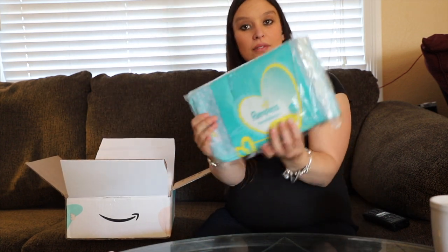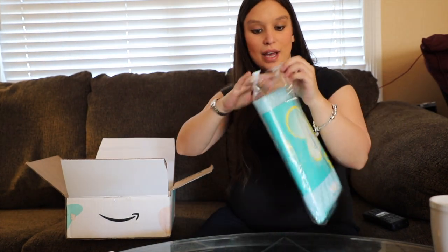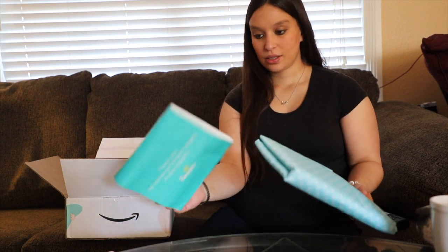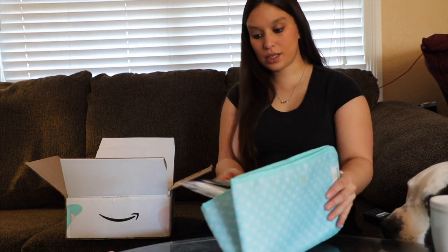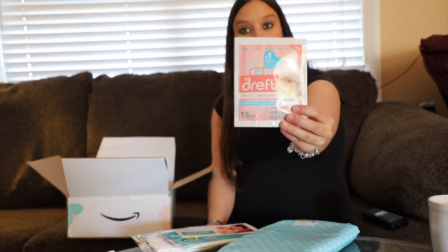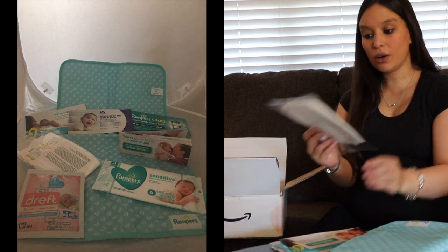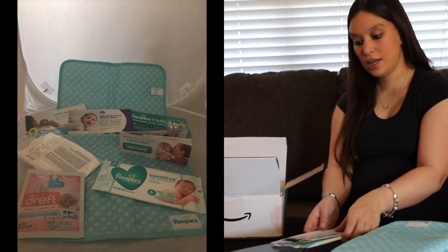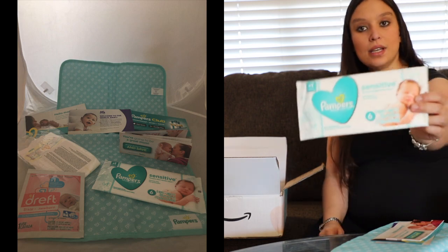Next we have this pack from Pampers. Looks like it's a nice little diaper changing pad. Let's see what else is in there — it says coupons inside. So we take off the paper. Inside the package we have a sample of some Dreft baby soap, so you can wash up all that baby stuff. And we also have a sample of a little Pampers diaper, and a pack of 6 Pampers wipes, sensitive formula.